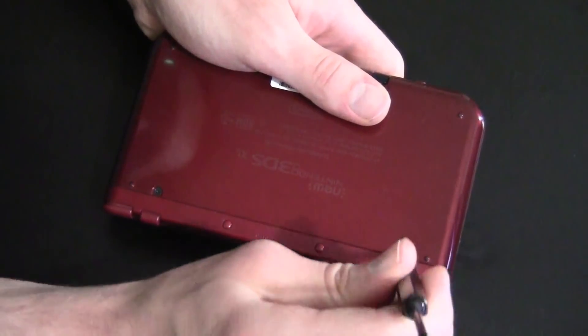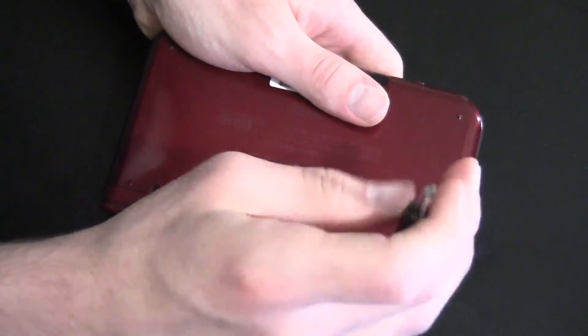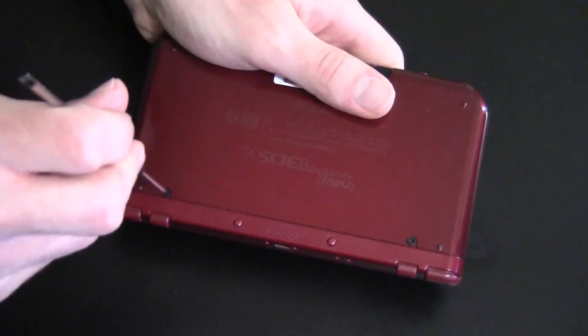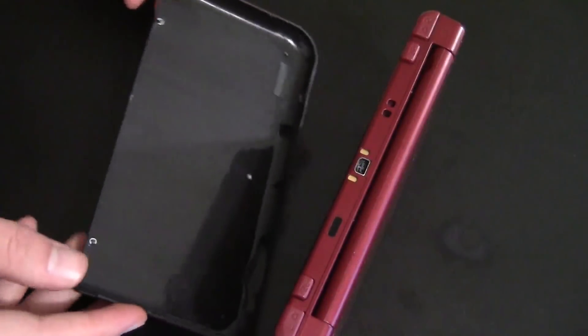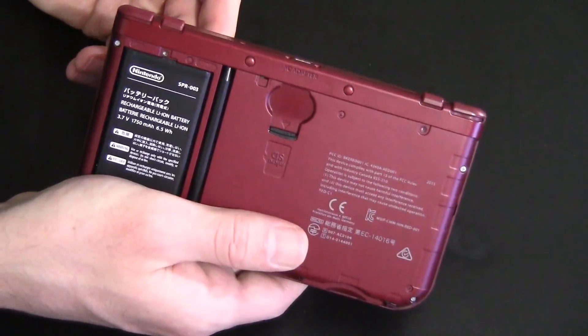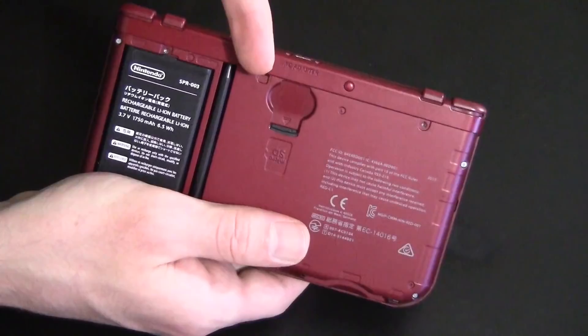Now to prepare for this, all we have to do is remove the screws on the back of the 3DS and take off the little back plate so that we can access the SD card. And now we have access to the micro SD card.